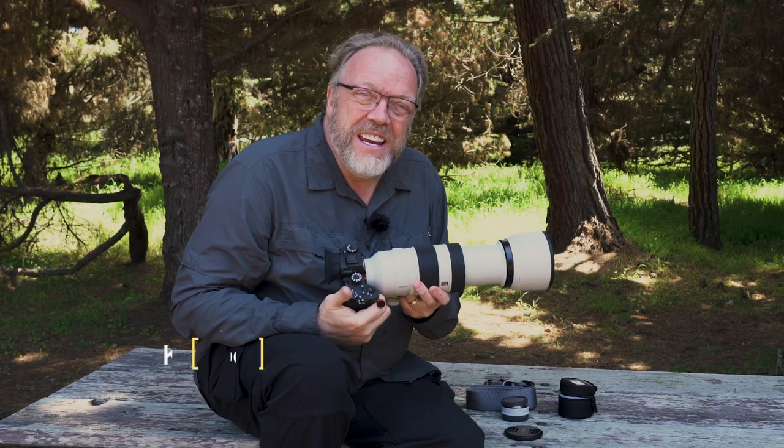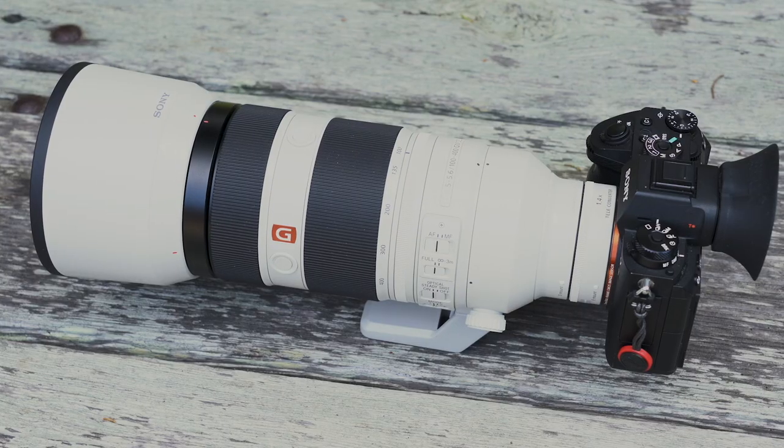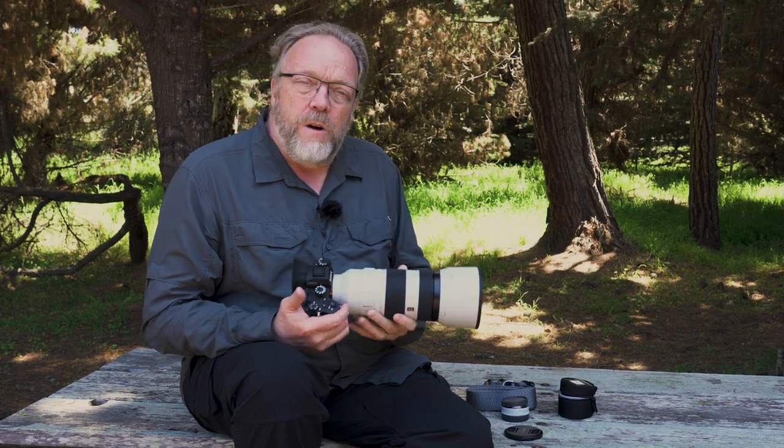You've caught me with my new favorite lens. I'm going to explain why.